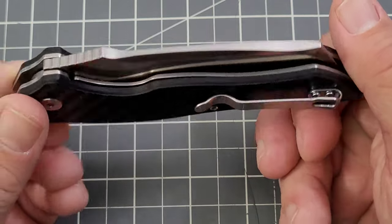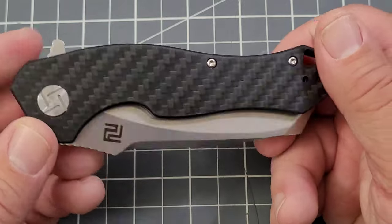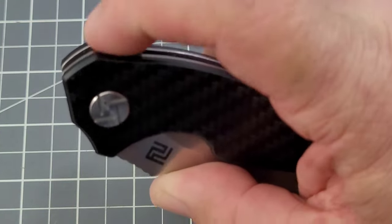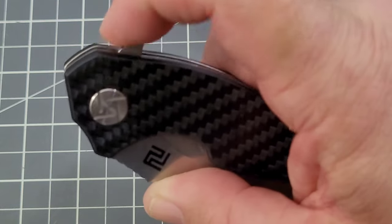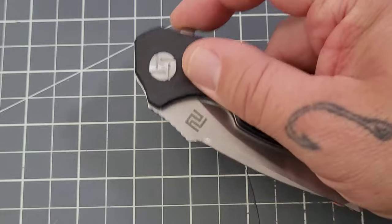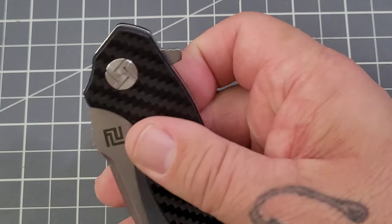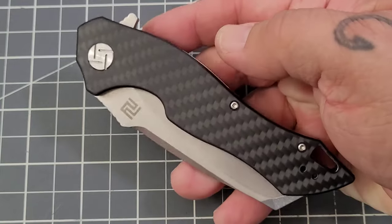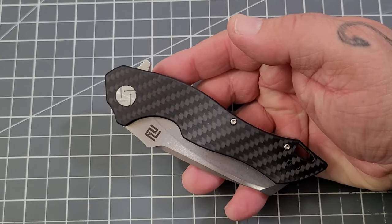The thing that really stands out to me is the blade on this thing. It is a flipper knife and you do have some jimping, but it doesn't necessarily grab my finger all that much. It is kind of a downward angle as well, so I did find my finger slipping off once or twice.